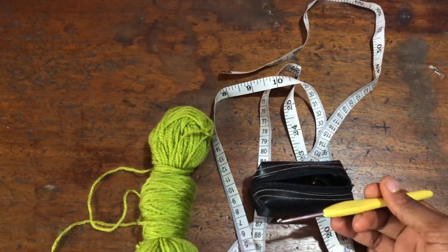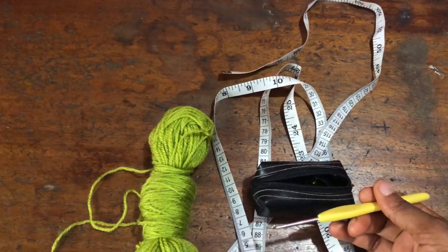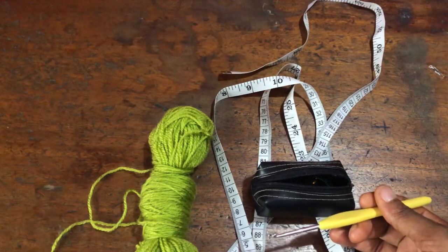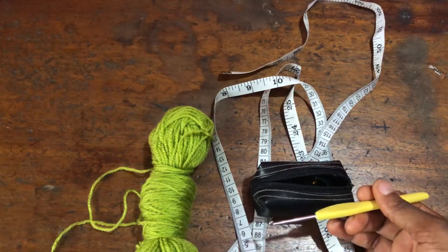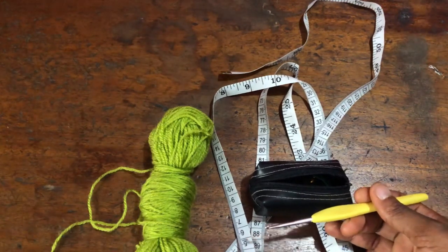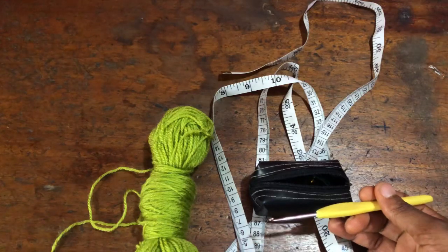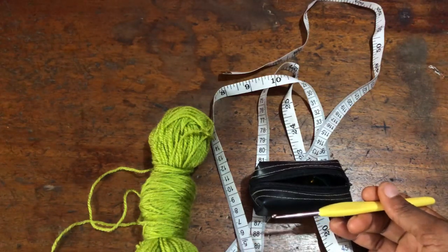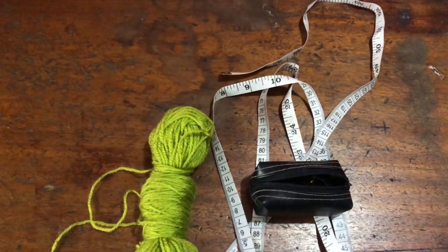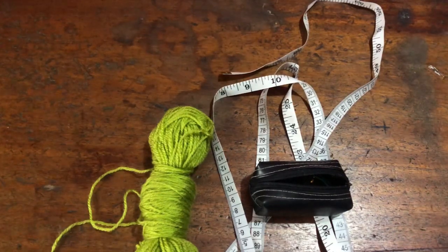I'll be working from the top all the way down to where I want the length of my dress to be. For the measurement, I measured my shoulder panel — my front shoulder panel — which I'm going to use for the back panel since they're both going to be identical panels. My shoulder panel is 14 inches. The amount of foundation chain or the measurement you use for your starting point is your neck hole, so if you want a smaller neck hole go for less inches, and if you want a bigger neck hole go for more. Mine is 14 inches.